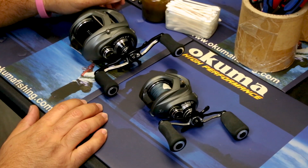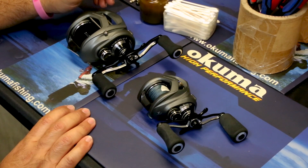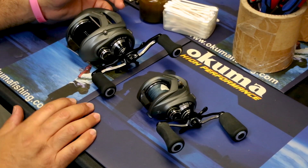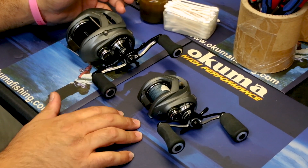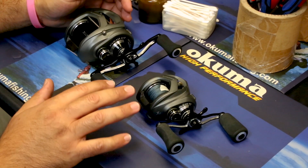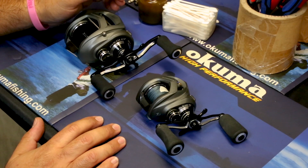Here we have the 400 and 200 size Komodo. From the inquiries we've received online, there seems to be a little bit of confusion between the models on how to remove the side plate to access the spool assembly and the cast control on the spool itself. We're going to show the difference between the newest model in the lineup, the Komodo SS 200 size, compared to the 300 and 400 size. The 300 and 400 have the same side plate assembly design, while the 200 is a little bit different.